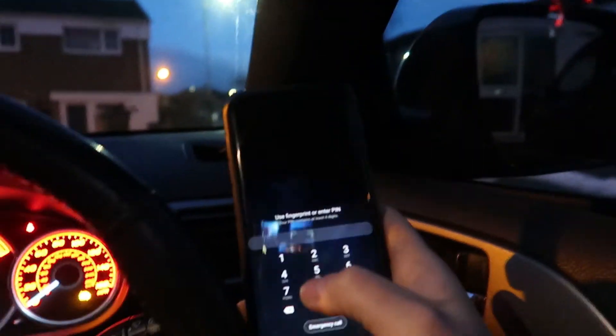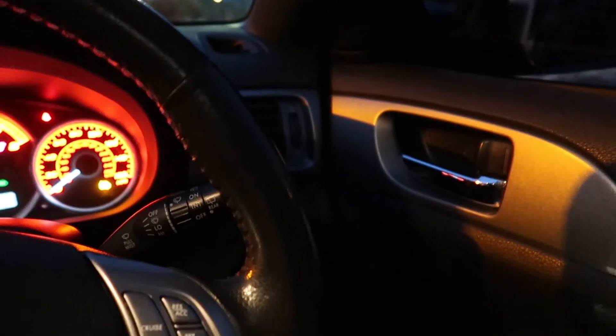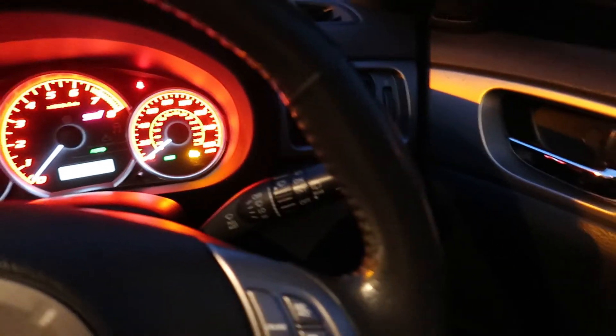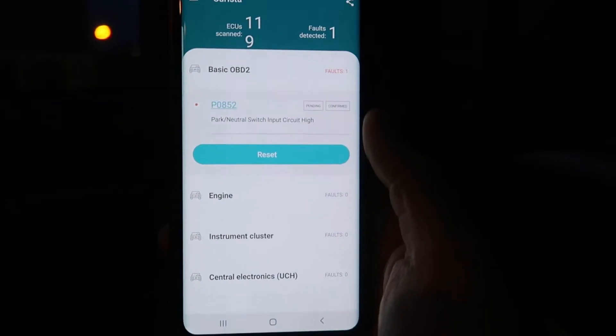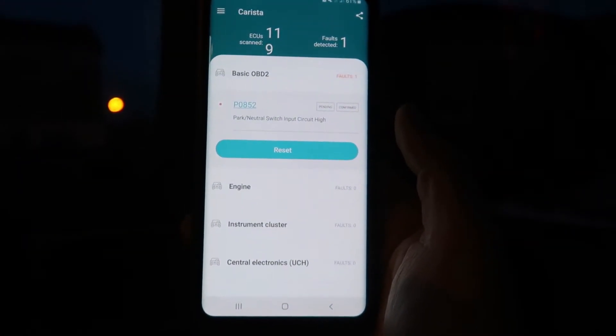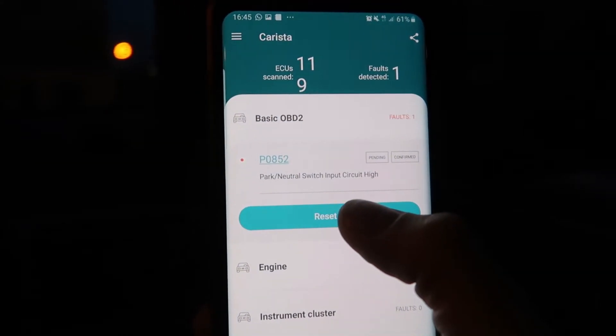He managed to do that for me, so before I drove it any further I rang the garage and was like, look I got this code - and they said I'm allowed to still drive it, it's not a big issue. So now let's see if we can reset the code. The phone went to sleep - let's wake it up. There we go - engine faults, nothing else as you can see. Okay, let's reset it.